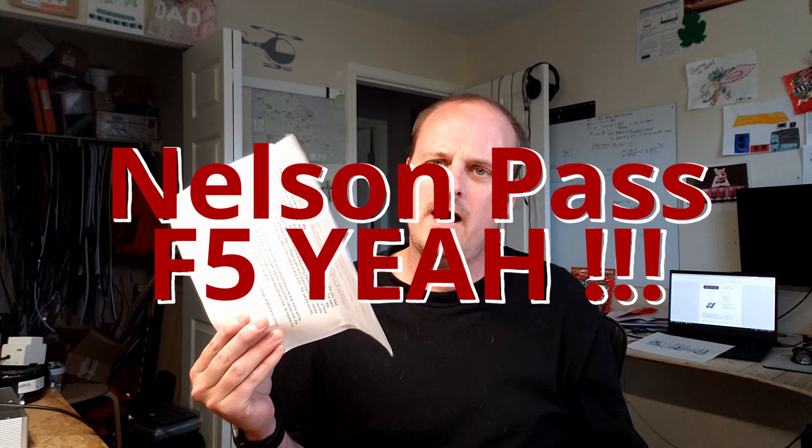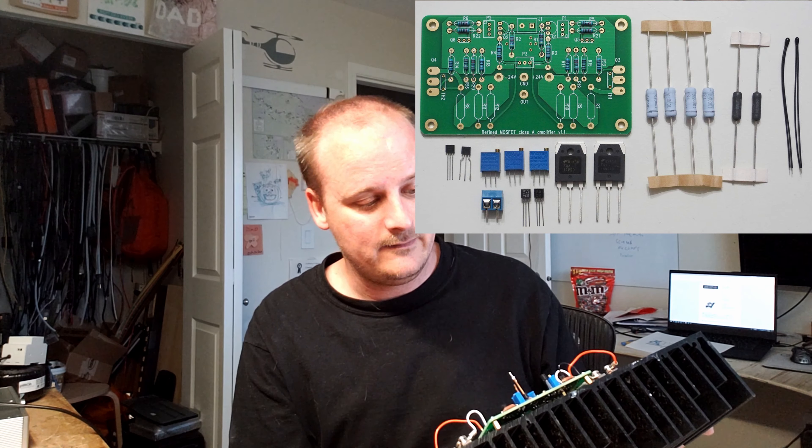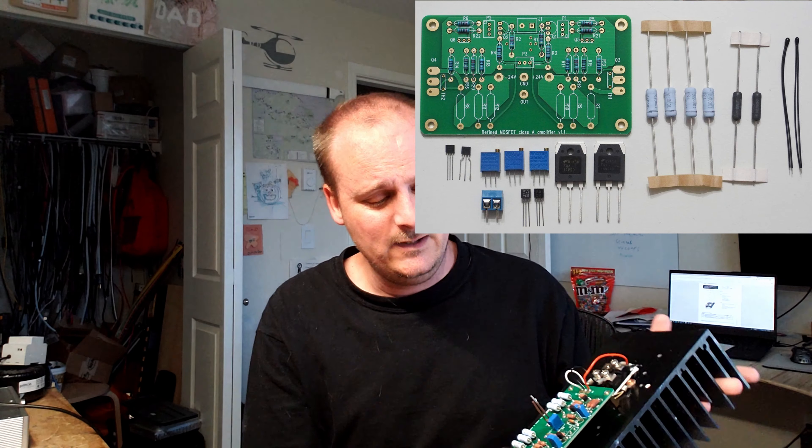Good evening guys. I've got another video here — not about an ELF amplifier, it's about the Nelson Pass F5. First, I want to say this video is not sponsored at all. I went on eBay about four months ago and bought these Jim's Audio small F5 amplifier boards. They were only eight or ten dollars and I thought I'd give them a shot, even though I wasn't sure I'd be able to build them.